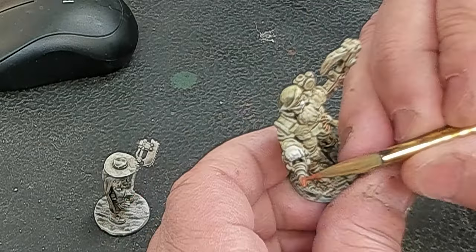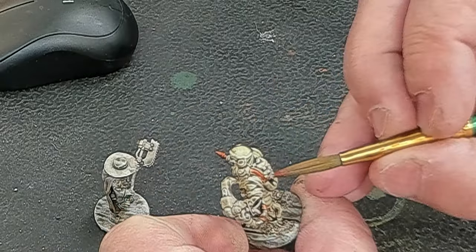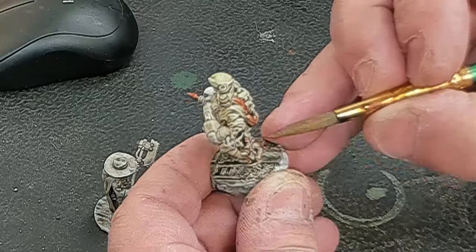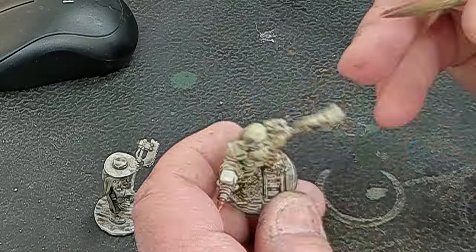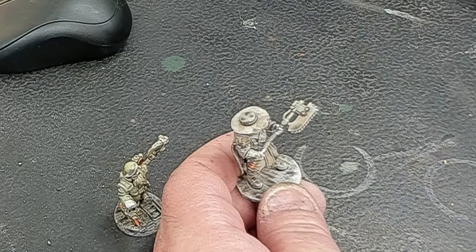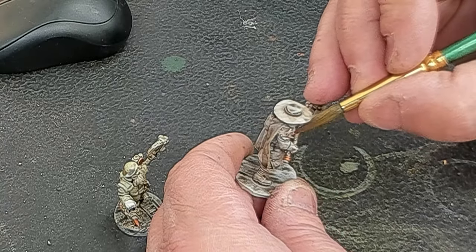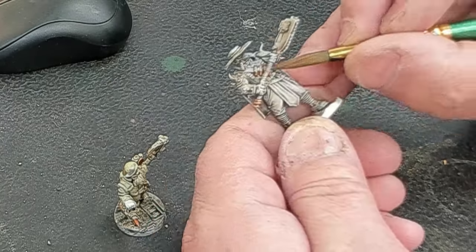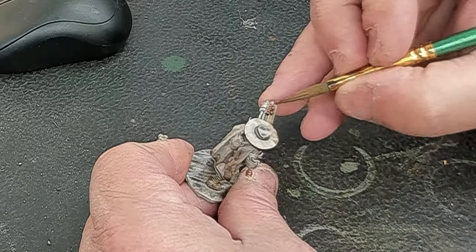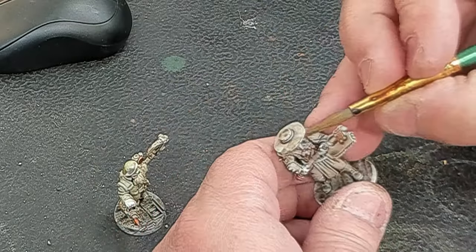Now it's going to be a series of metallic colors — this is a copper. I just cannot stand spending so much time on these little guys. There's so much more terrain and world building to be doing. But I wanted to get these guys painted up. I got a competition in the Sump City Radio Discord.